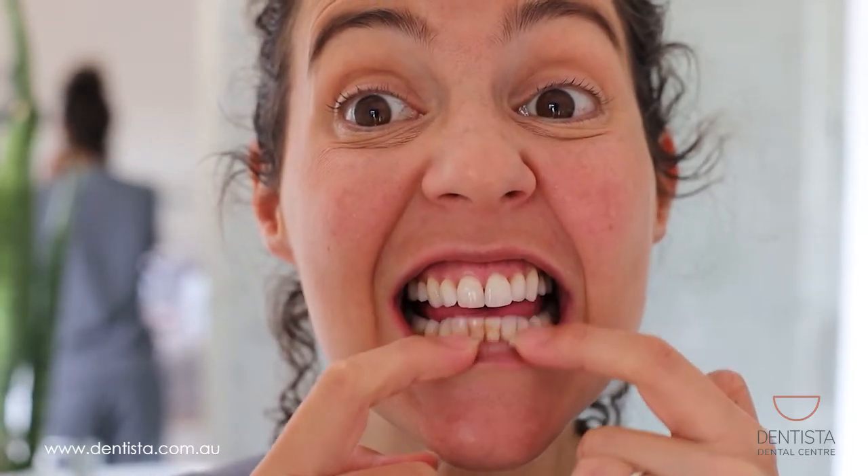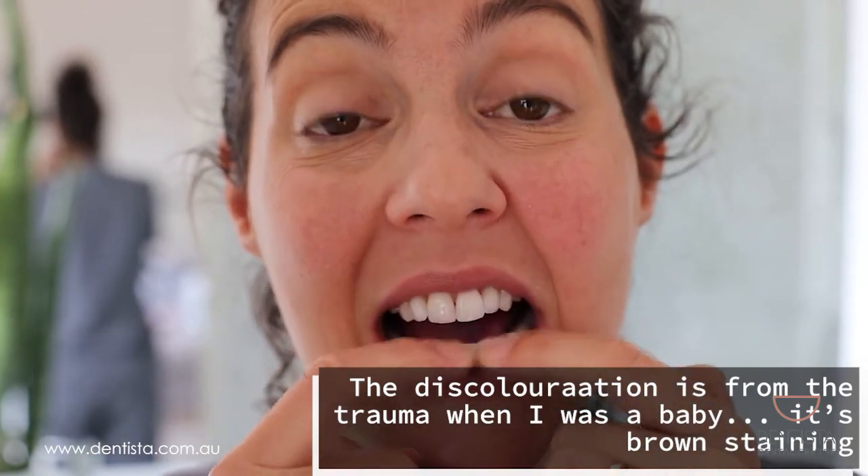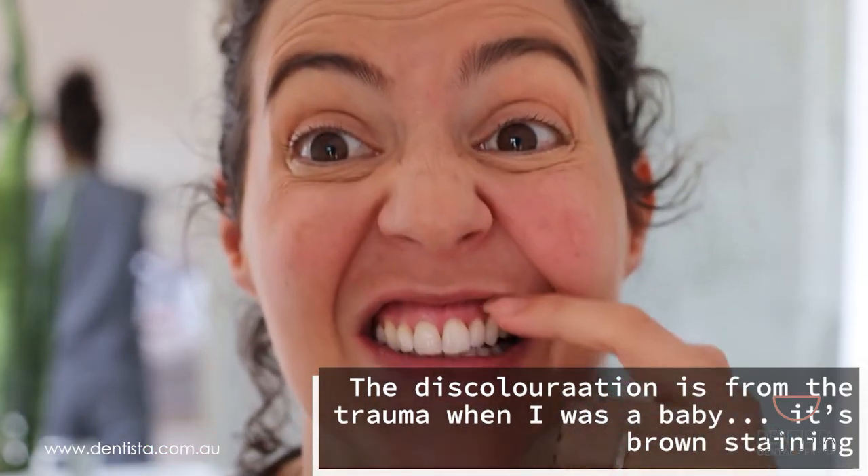Done! Let's have a look and see if there's any purple left. You can see that all the purple that was around the little grooves in these front teeth is gone.